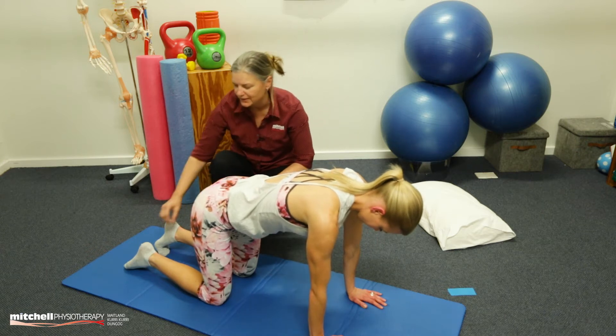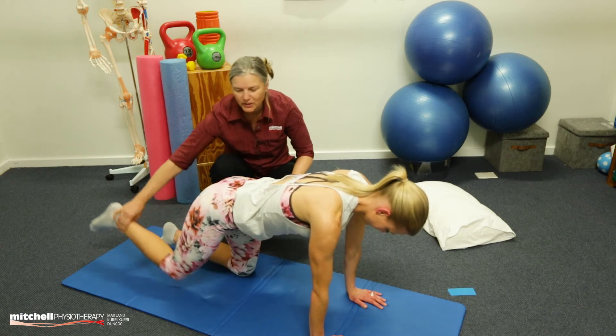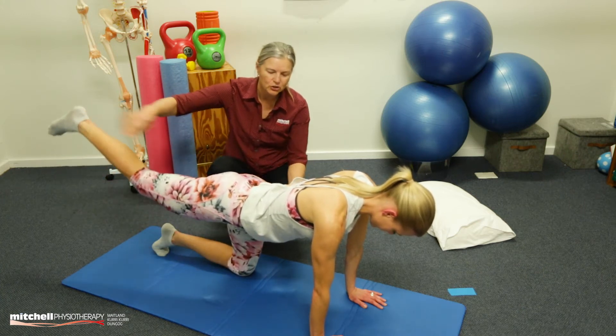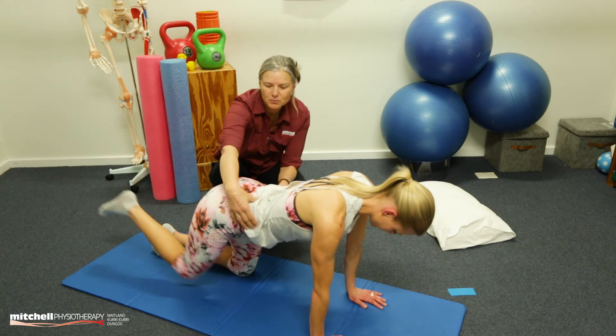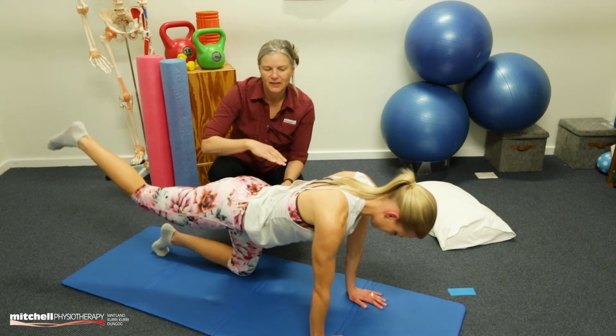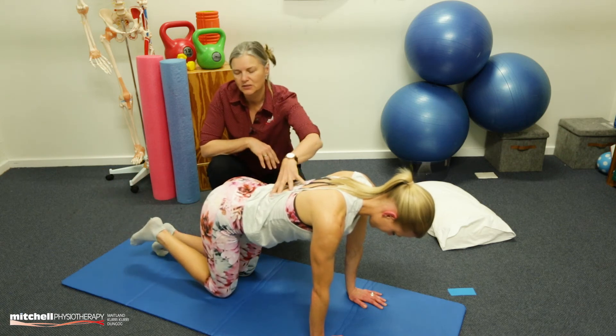All we're going to do is a simple leg swing. We're going to get the leg, swing it back out behind, and bring it down. And back out behind, trying to stay nice and stable through this part of your body. We're going to do 15 leg lifts in that position, trying to stay nice and still through here.